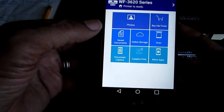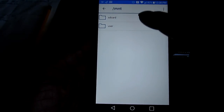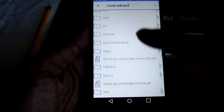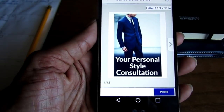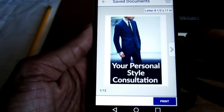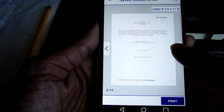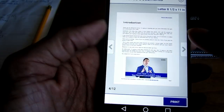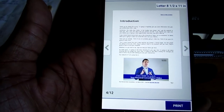Now let's say you want to print a document. I go to Saved Documents and navigate to my SD card where I have a document saved. This particular document says one of 12 pages. I can scroll through — this is slide number four out of 12.